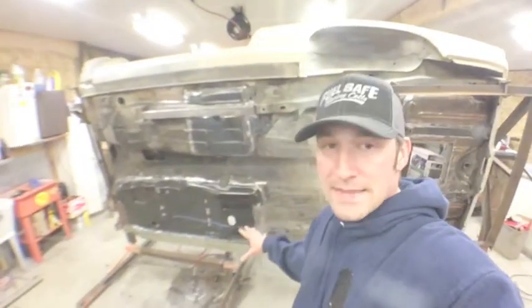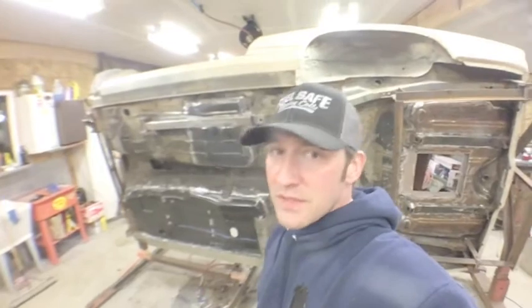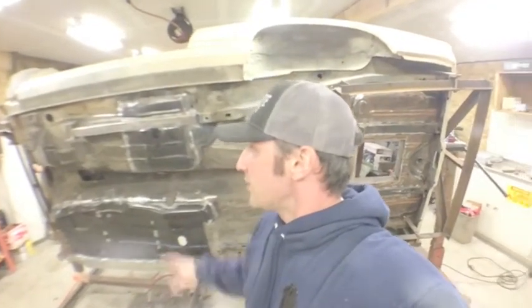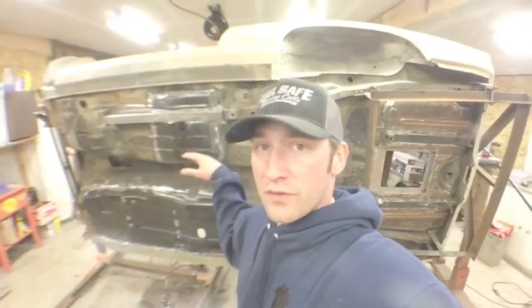Here's the subframe connectors going in. I'll show you how I laid these out from Art Morrison. There's fabrication involved, but there is whenever you do weld-in subframe connectors. I've never seen anyone do these before, but I've got the way I do them, so I figured I'd show other people as well. It's a good component of the car to keep it extra stiff, especially when you get a little more of an engine in these cars. You definitely want that structure through the bottom.